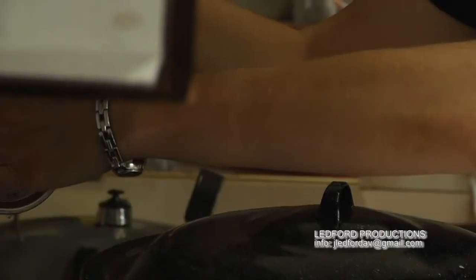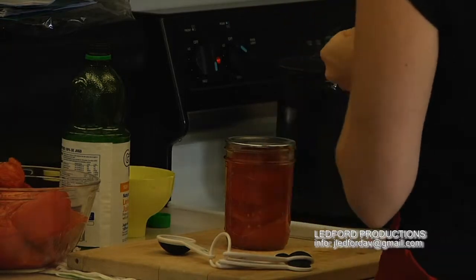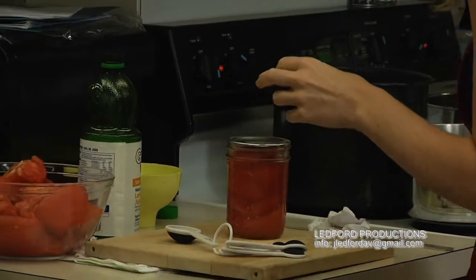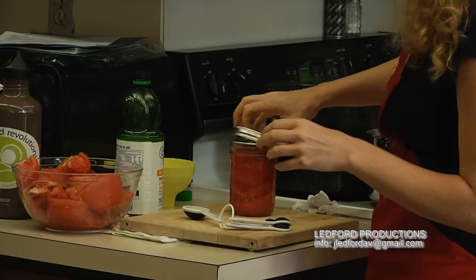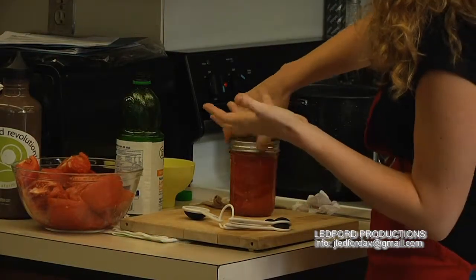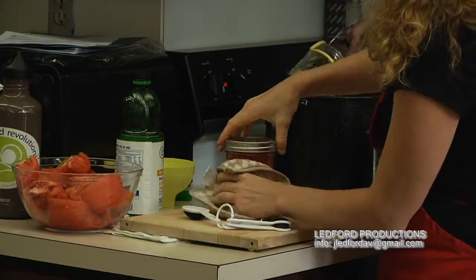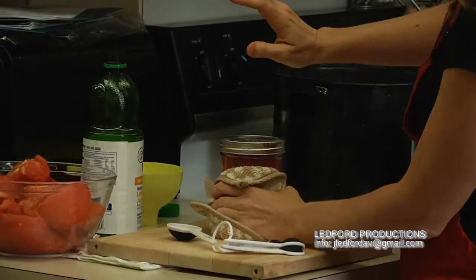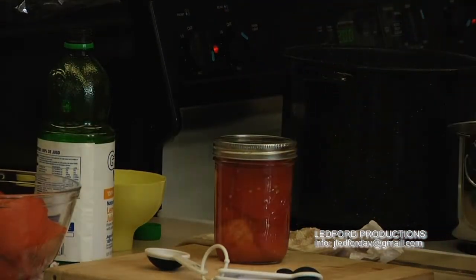Wipe the rim so nothing will interfere with the sealing compound. The lids don't need to be hot — you just don't want to stick your hand in the hot water. Place the lid and close it with finger tightening only. That's it. You don't want to wrench it on or muscle it on, and don't use a jar wrench.